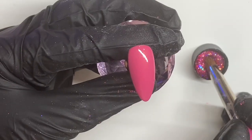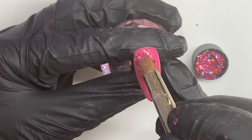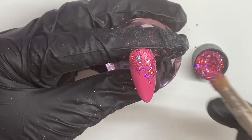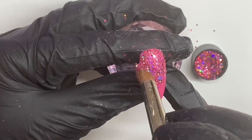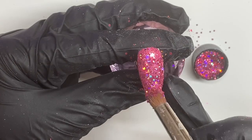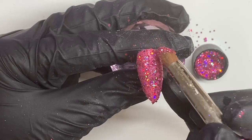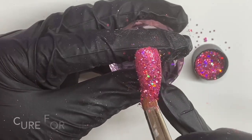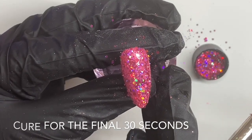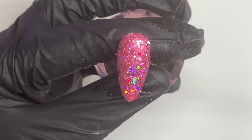After it's been in the lamp for 30 seconds we can use our applicator brush and we're going to dab that into the inhibition layer of the gel colour. Like before, we're dabbing it into the glitter and then dabbing it back onto the nail, making sure that inhibition layer doesn't go onto our brush. Before we dust off any of this glitter we want to pop it back into the lamp for the final 30 seconds of cure.